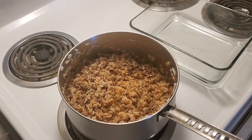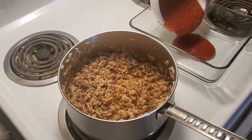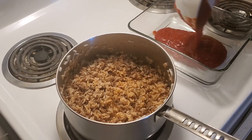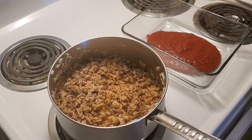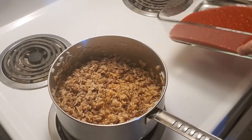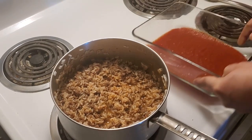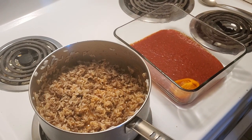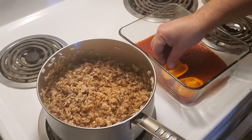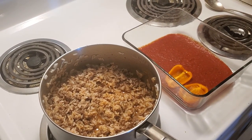We're going to put a little bit of tomato sauce down to the bottom of the pan, just so it's covered. Then we are going to lay all of our mini peppers down in a row.